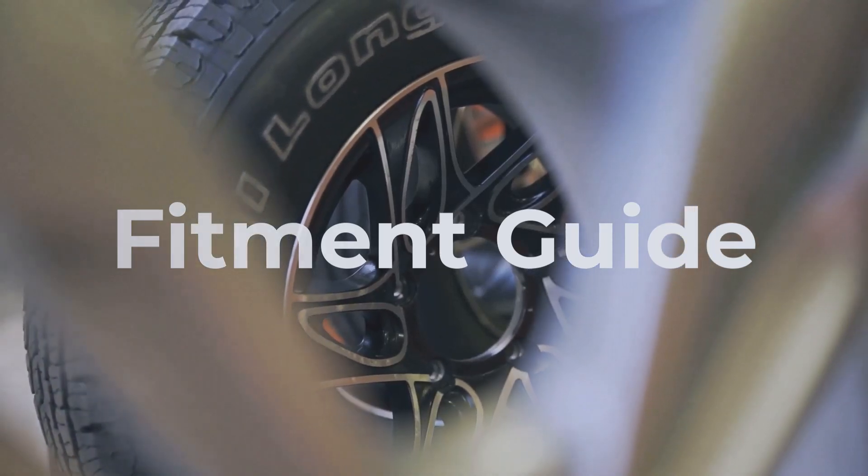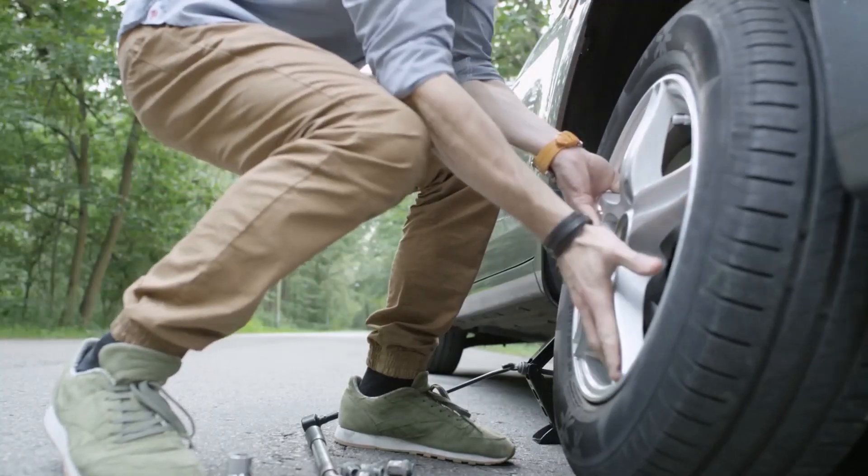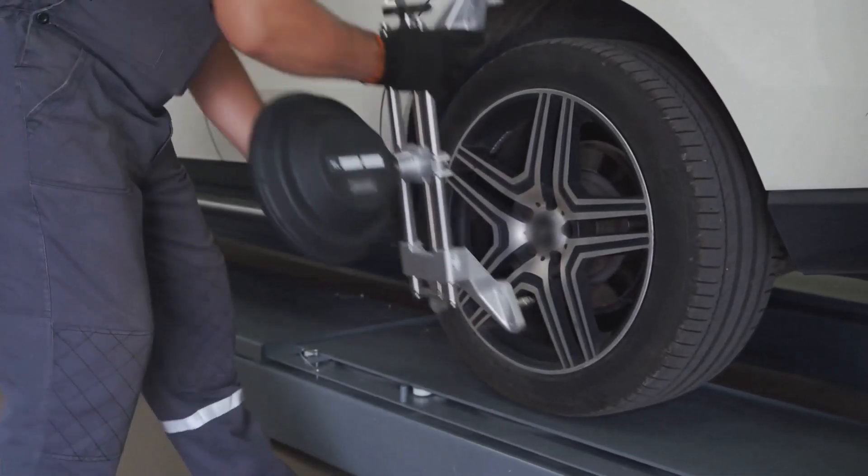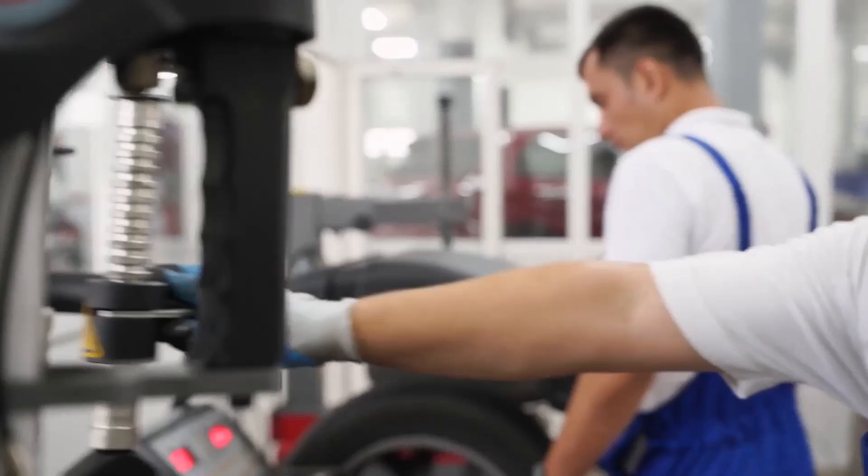First things first, check your ideal rim width ranges. For this swap to work, there needs to be some overlap between the 235 and 255 ranges. If there isn't, you're gonna have a bad time.